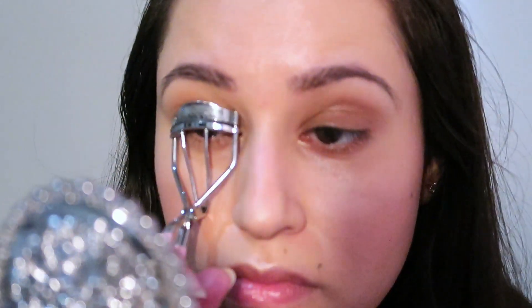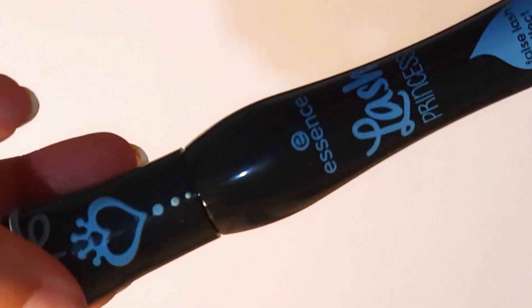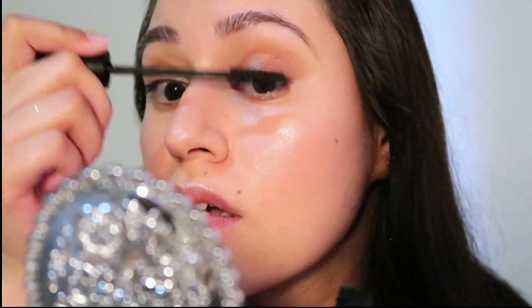You can skip the eyelash curler, but my lashes are super straight so I'm going to do it. I'm not using my special mascara technique today because it takes too much time. Quickly putting on some mascara, but clean the wand before applying it — otherwise you'll get clumps and have to clean them up. Then, to minimize clumps, take a lash comb and comb through while the mascara is still wet so it takes out all the clumps right away.